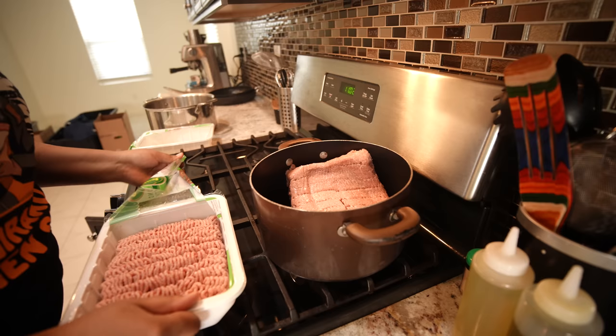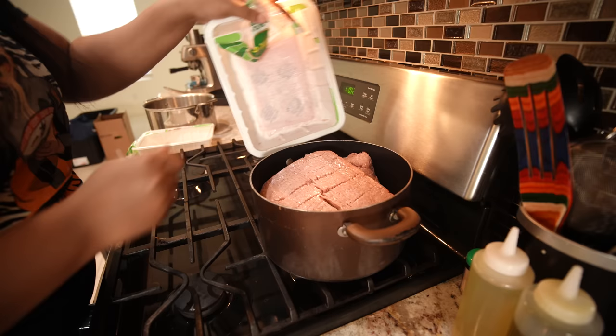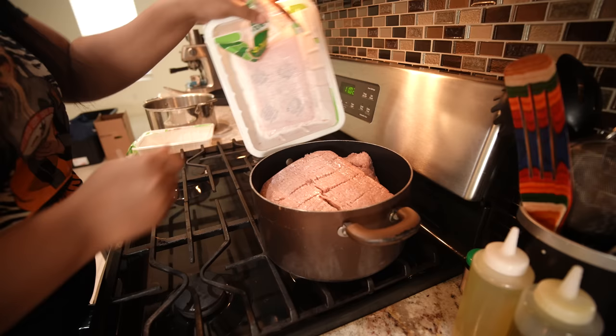I realize that a lot of people don't have time for it, but you guys know that I'm a cook, so on top of everybody else's diet, I figure why not?